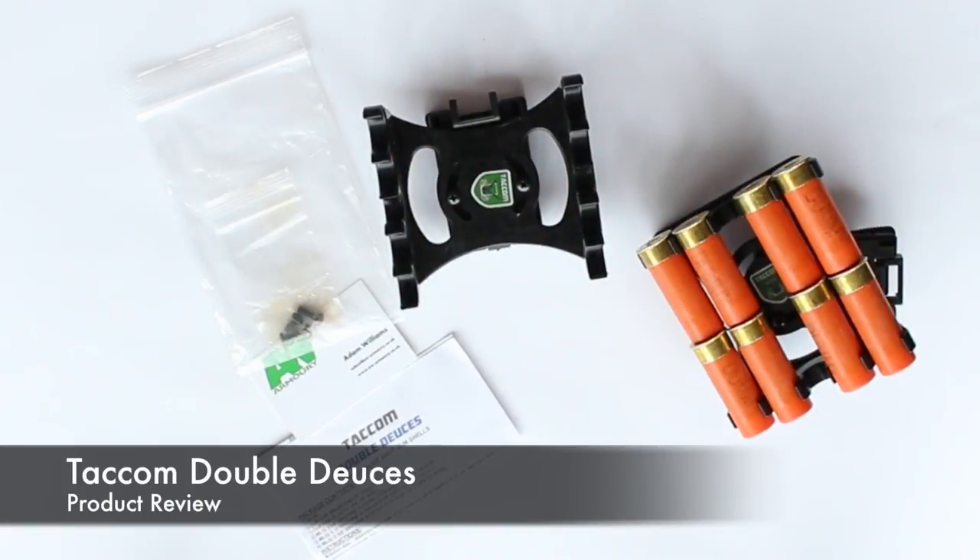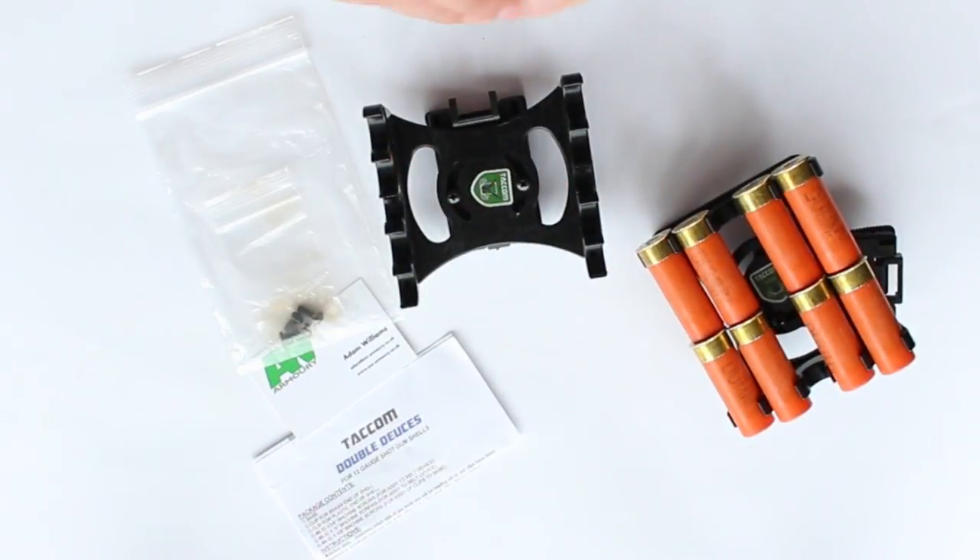Hello YouTube, this is Callum from English Shooting, and this is my product review of the Tacom Double Deuces Shotgun Shell Caddy.